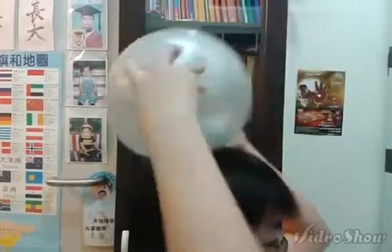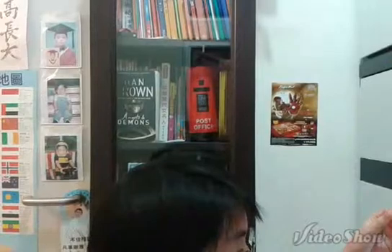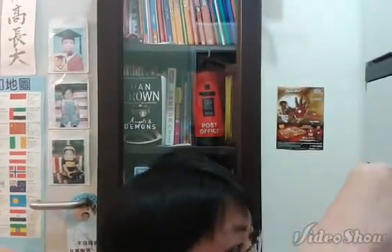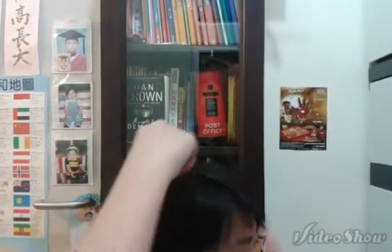What you're going to do is rub the side of the balloon using your hair, and also rub the surface of the plastic ring using your hair as well — like this.